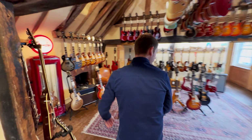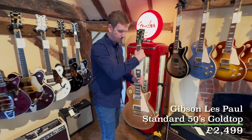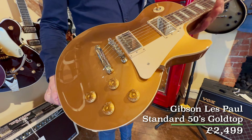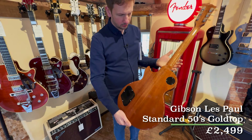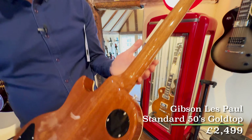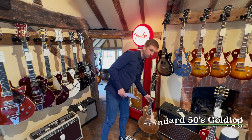Next up we've got another Gibson — spoiler alert, there is a lot of Gibsons in this. We've had a massive batch of them in. This is a Les Paul Standard 50s gold top. These are really cool looking guitars. I love them with the natural back. Some of the original ones, the 57 gold tops, you can get them with a dark back on, which I think looks really good as well, but they decided to do natural.